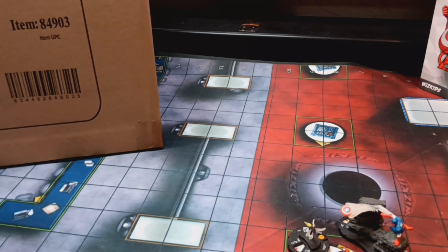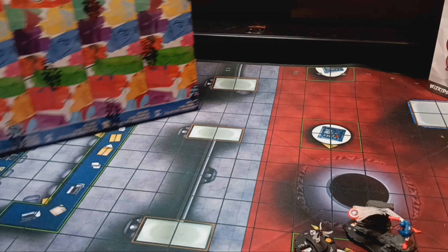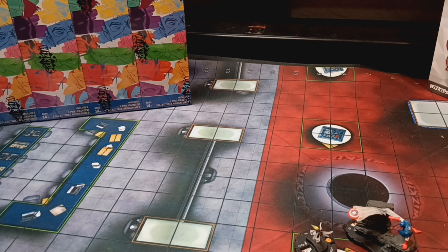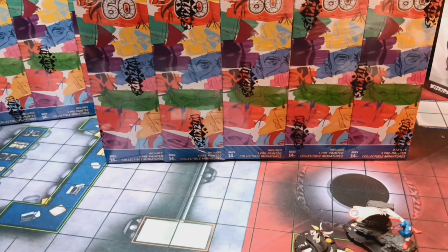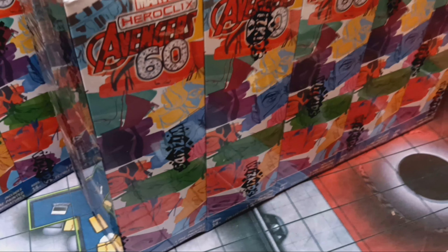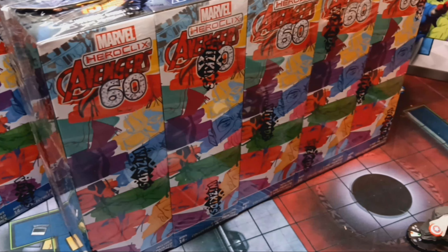Let me get this set up here. Pull this down, open it up, and we'll start with the first kit. I do want to give a shout-out to WizKids for a couple of things they've changed over the past few bricks. Number one, the shrink wrap — having WizKids on it now, so no more people on eBay or other third-party websites repackaging boosters and trying to sell them as a brick.